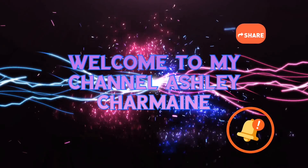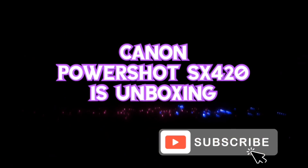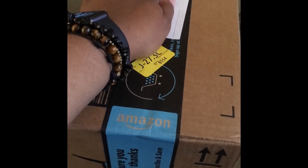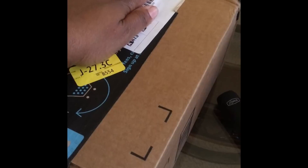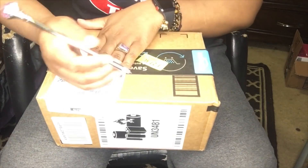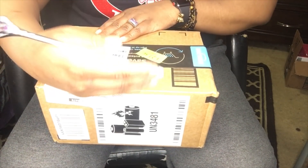Hello guys, welcome to Ashley Charmaine. This video involves me doing an unboxing of my Canon PowerShot SX420IS. I am very excited, as you can see, so please enjoy.